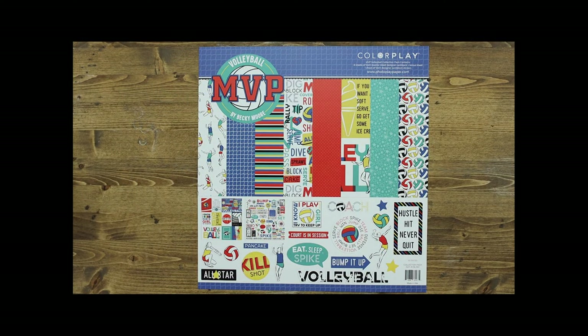The first piece in this collection is the collection kit, which includes eight sheets of paper. You'll get two of each of the papers in the collection as well as a sticker sheet. Let's take a look at each of those individually.